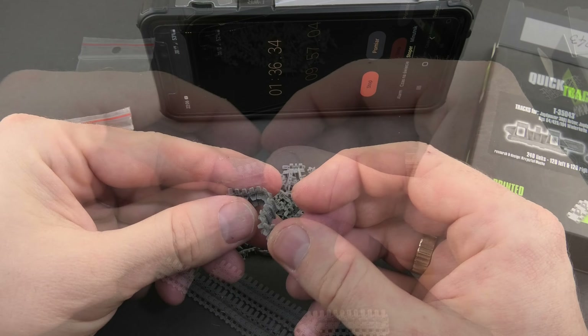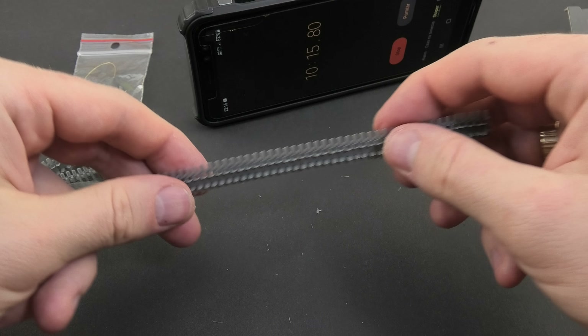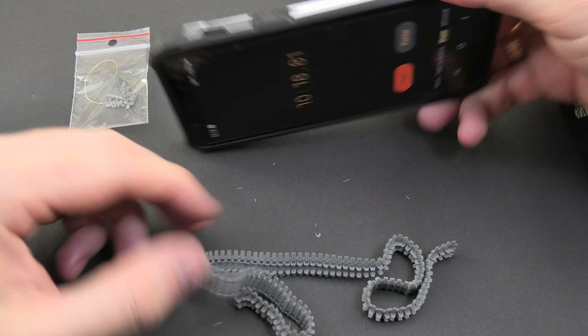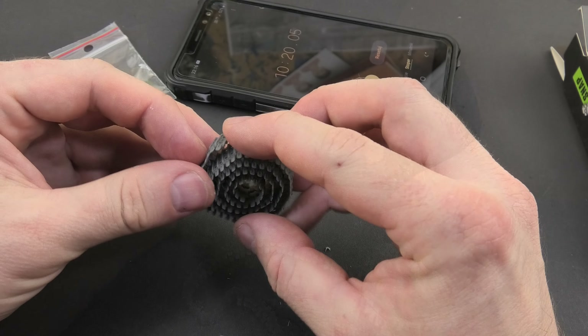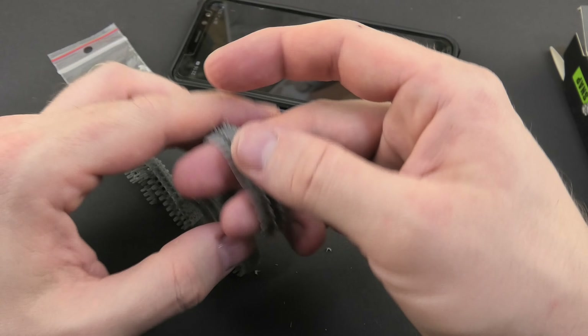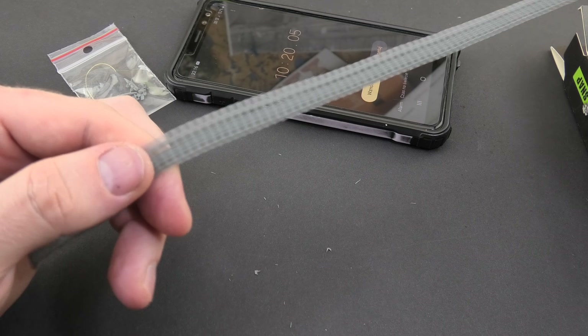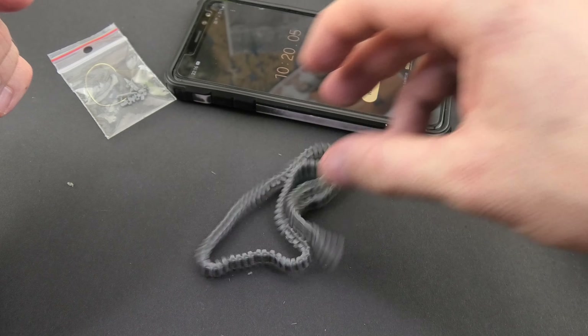Here you have the final result of one track set. Is there any set anywhere in the world that can be built faster? I don't think so. As always, highly recommended for all modelers who want to take their Hetzer models to an extremely detailed level. Please visit the producer's site and make an order. That's all for today — see you next time, cheers!